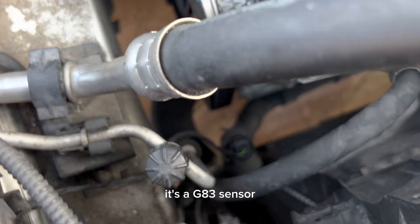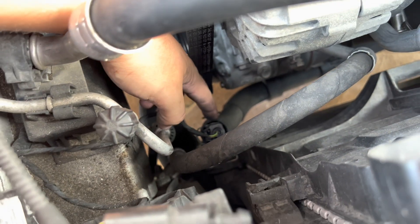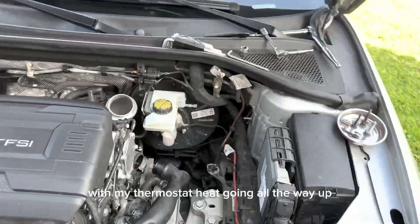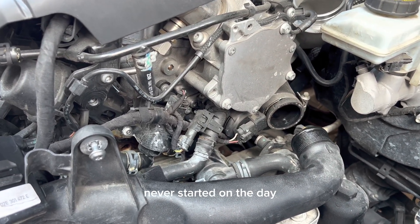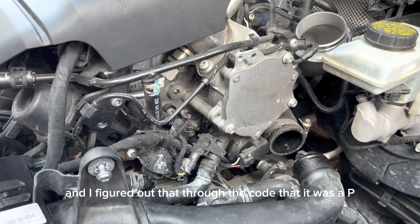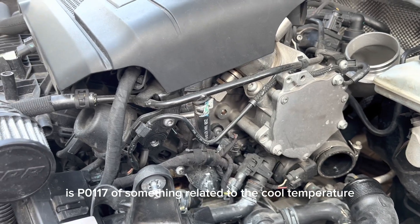There's another one you're probably familiar with — it's a G83 sensor, which is this one right here. I recently started having a problem with my thermostat — heat going all the way up even though the car was completely cold and had never started that day. I figured out through the code that it was P0117, something related to the coolant temperature.